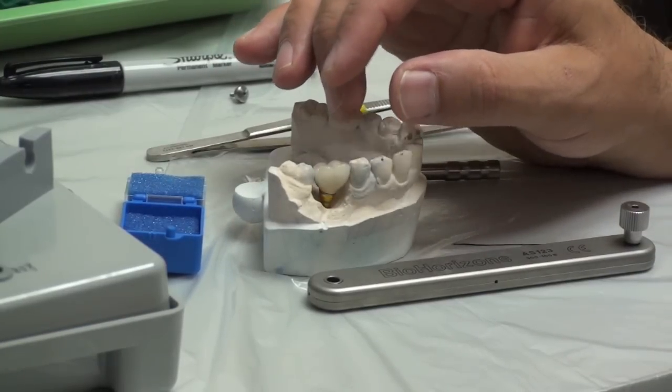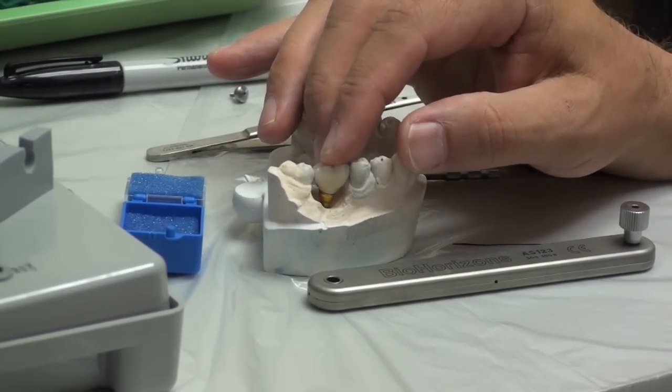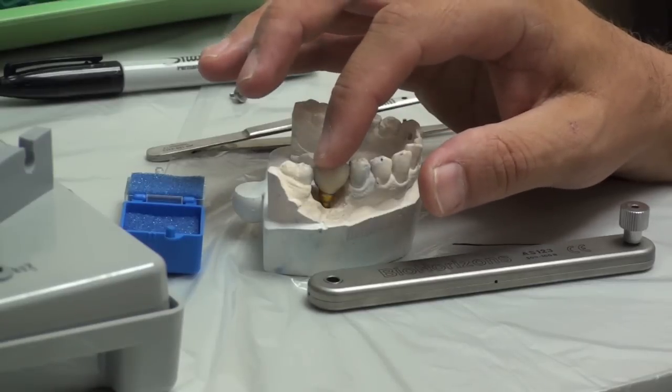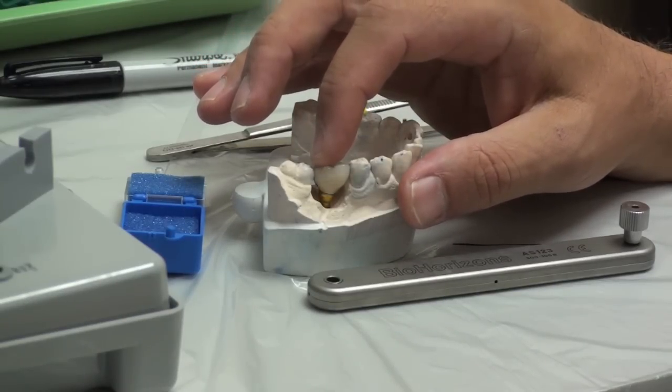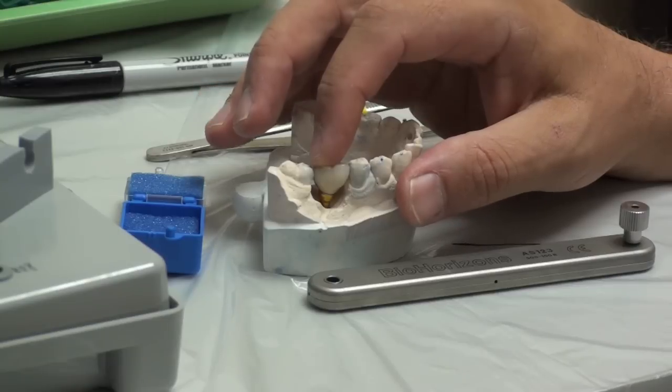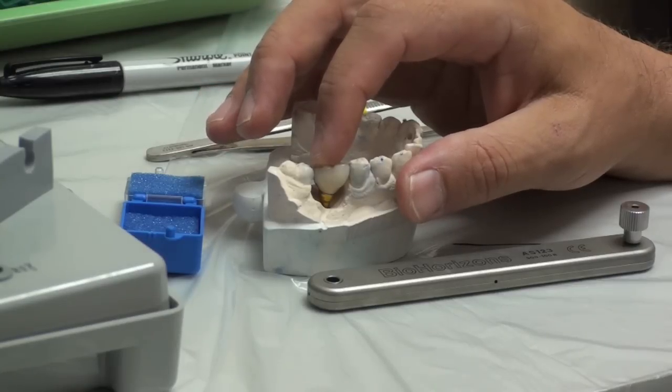The patients will tell you too - that hurts when you push down there. If you see blanching and it's hurting and bouncing, you've got tissue contact. If it looks like it's really severe, get the doctor. Maybe we have to numb the patient up and do some tissue contouring with a laser.